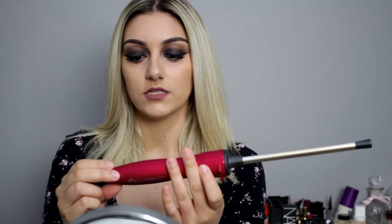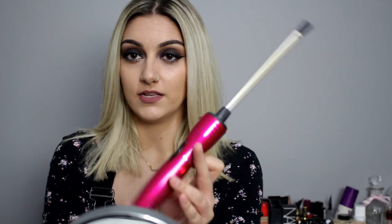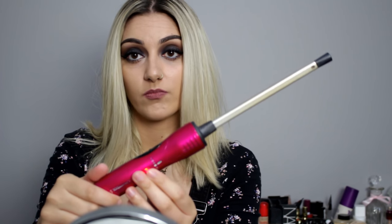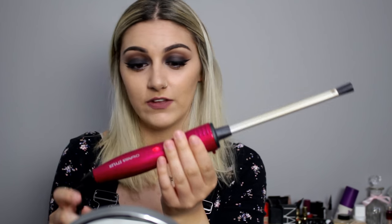The curling wand I'm using today is the chopstick styler by Lee Stafford. It's very thin — the size of a chopstick, hence the name. I got it from Argos and I'll leave the link below. I think it's UK based. Hopefully that's answered all your questions, and it will also be linked in the description box below.